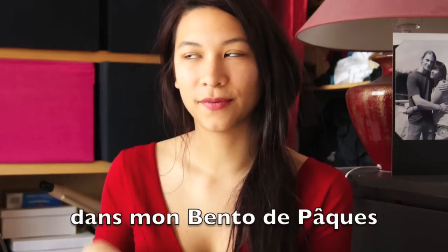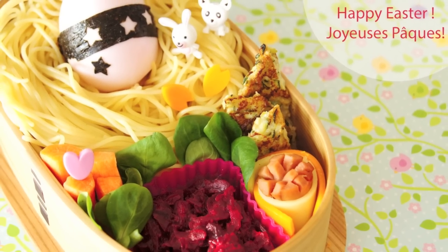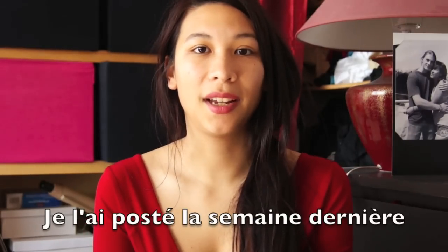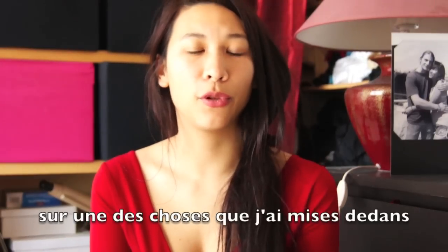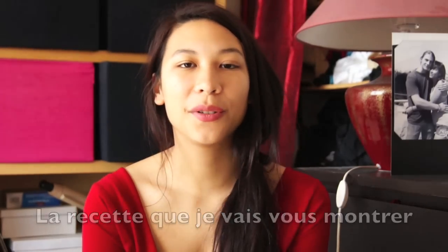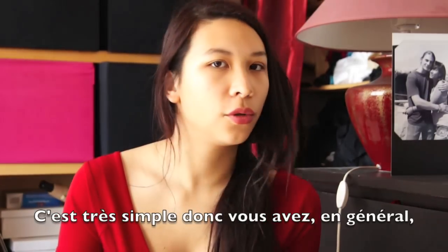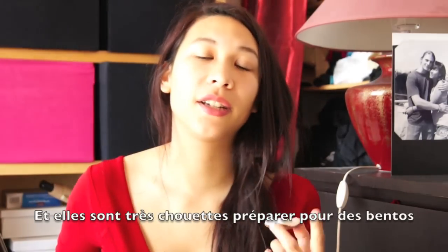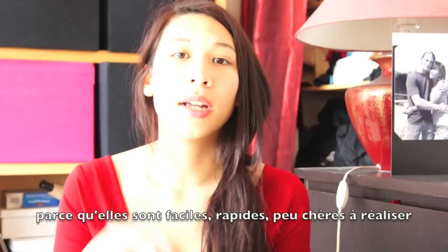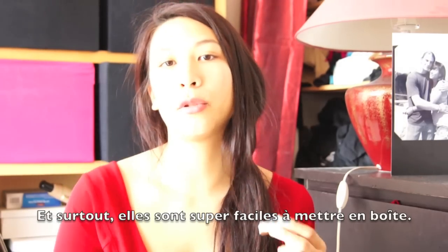I'm here to show you a new recipe which you probably saw on my Easter Bento. I posted it last week and I thought I might make a video about one of the few staples that I put in there. The recipe I will show you today is some kind of zucchini pancake. It's really simple, so you usually always have all the things you need in your kitchen to make this. They're really nice to make for bentos because they're quick, easy, cheap, and most of all really simple to pack.